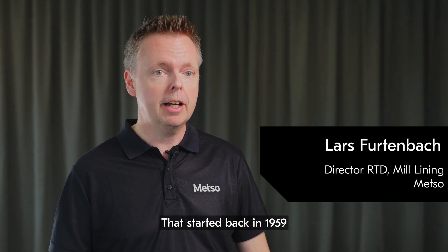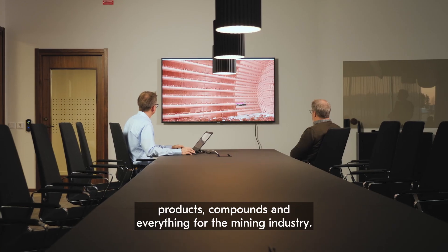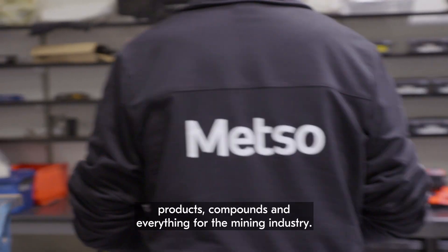We were the pioneers when it comes to making rubber liners — that started back in 1959. And we have since then continued to develop products, compounds, and everything for the mining industry.